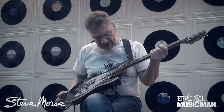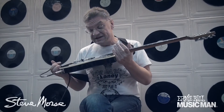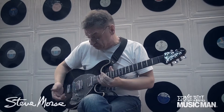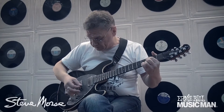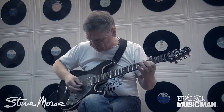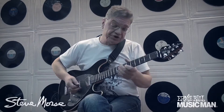То есть достойный инструмент из линейки Music Man. Как всегда, эргономика на супер-высоте, красота необыкновенная. Играть потрясающе удобно, прекрасный гриф. То есть очень просто в управлении — ручка тембра и ручка громкости.